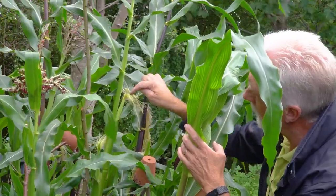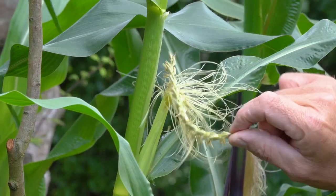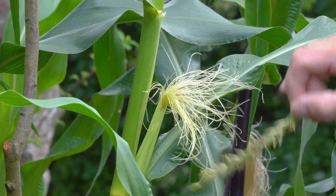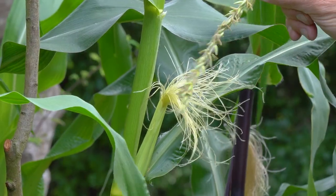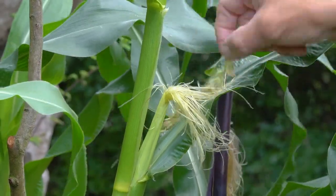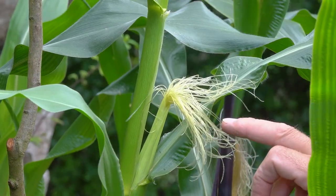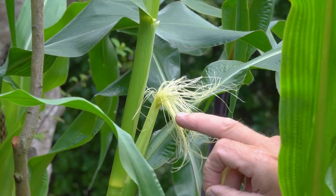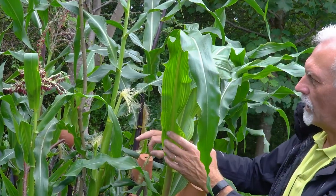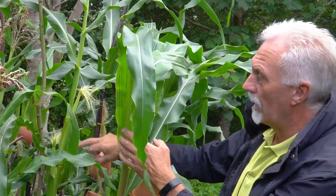If you don't pollinate each strand, you won't get a full cob — and you can't really do it too much; the more you do it the better. Obviously you don't want to damage the silk, but they're quite robust. You need to get as much pollen on there as you can, and you need to do that within about a week to 14 days of the silks appearing. Don't leave it longer than that because it'll start to die off and you'll lose your opportunity to get a full cob.